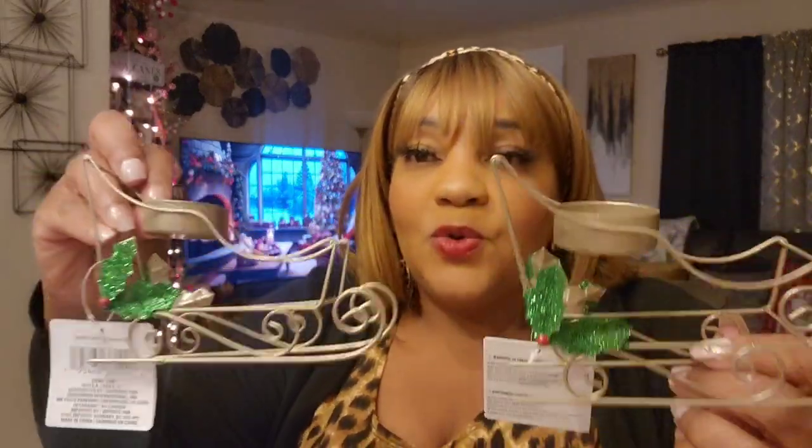These sleighs are going back — immediate regret. I was going to spray paint them, but I don't want them and I should not have bought them. They had them in red and possibly green, but they're going back. I think the older ones were better than these.